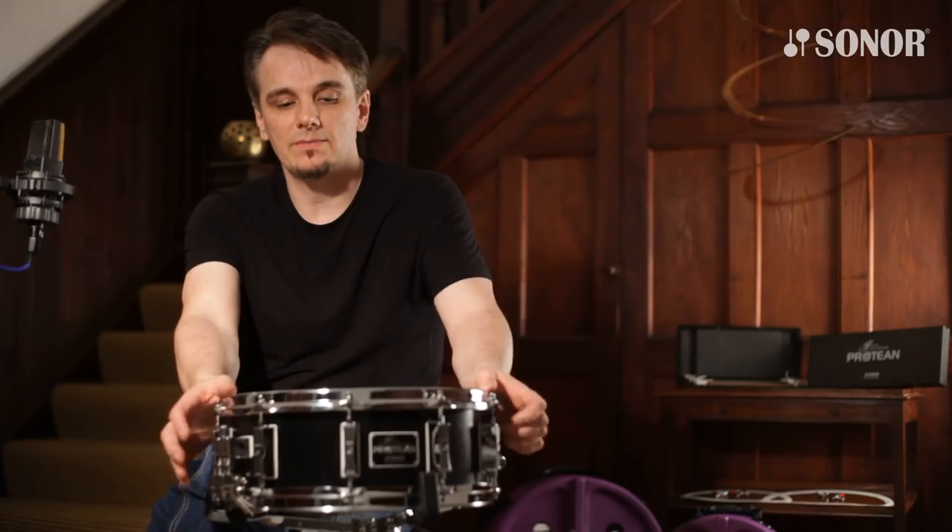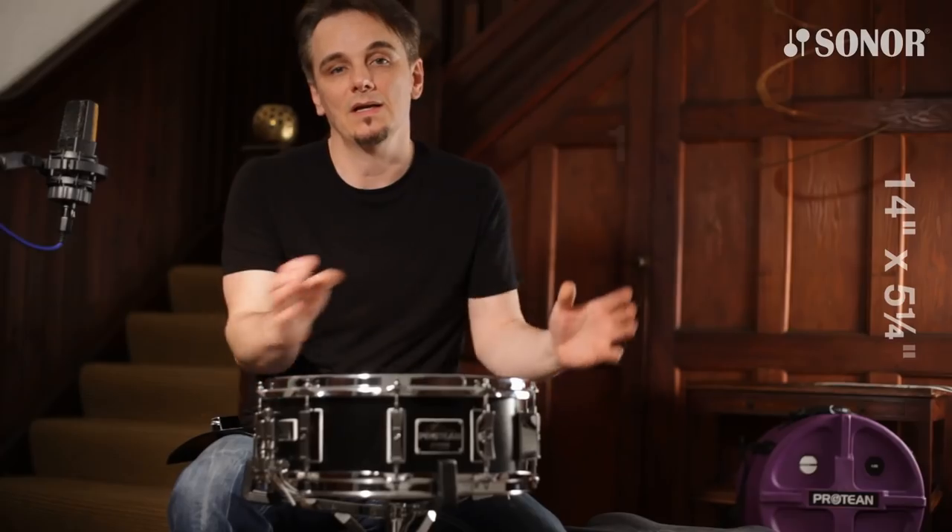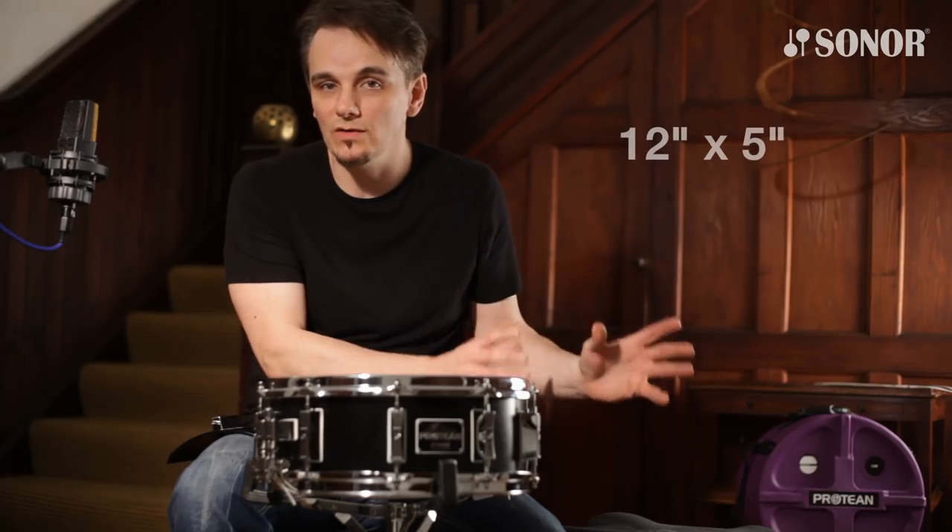The snare drum comes in two sizes. This is the 14 by 5 and a quarter, and then there's another one which is 12 by 5.